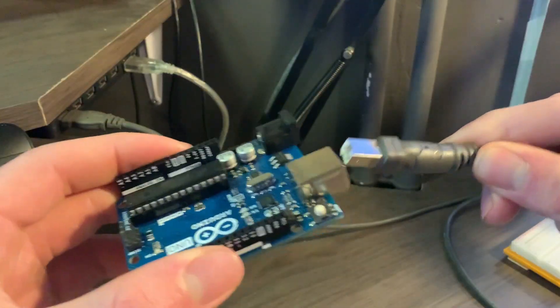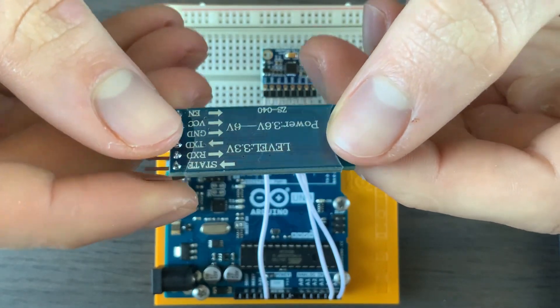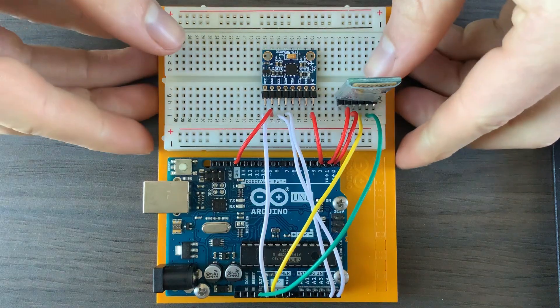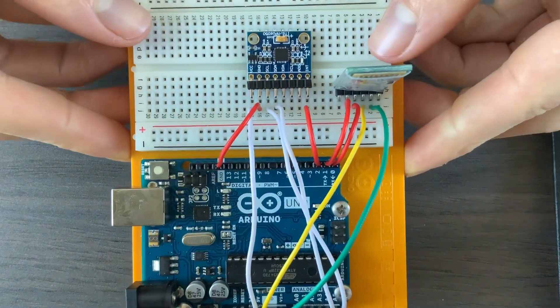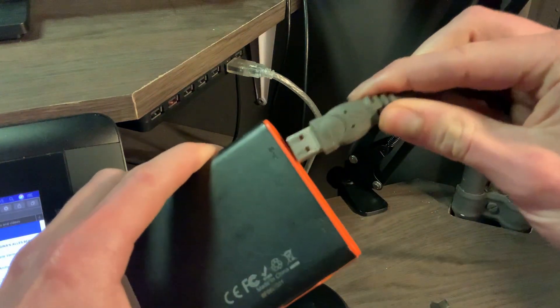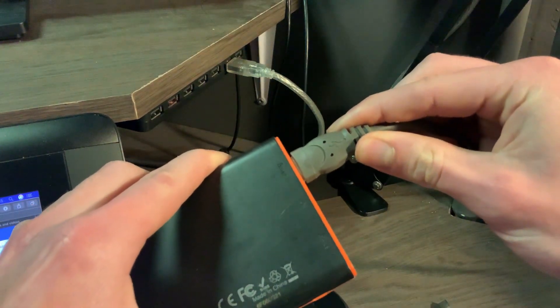However, there was still one problem — that stupid cable. Luckily there are Bluetooth adapters. Just connect your Arduino like a pair of wireless headphones and it works as if it is connected with a cable. This way, I could send the necessary data wirelessly. I also needed an external power source to power the whole thing, and using a simple power bank worked wonders.